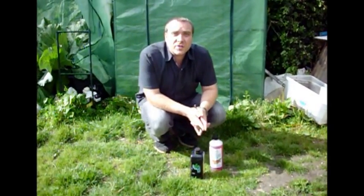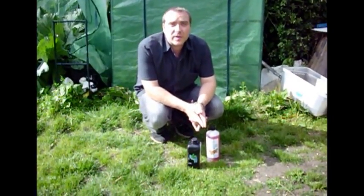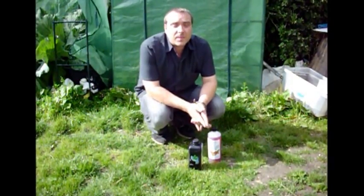Hi, welcome to my first video for YouTube. Today I'm going to be looking at one of the solutions for the hydroponics that I used, and the solution I developed myself.